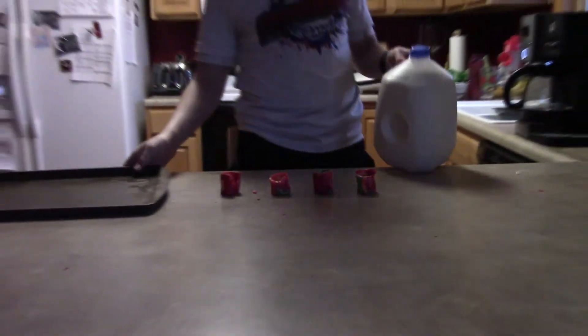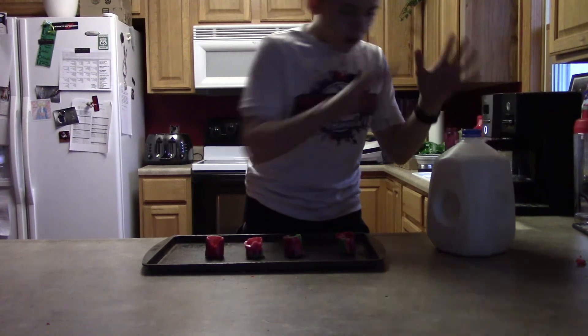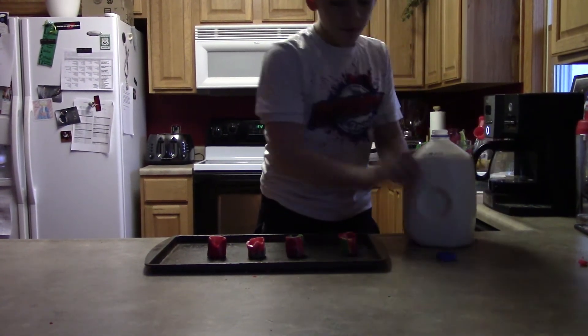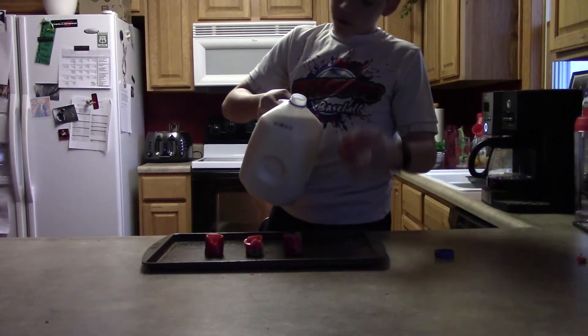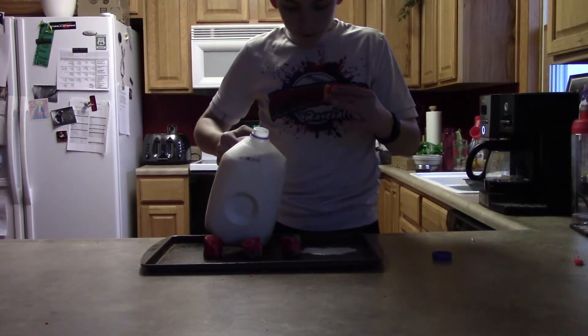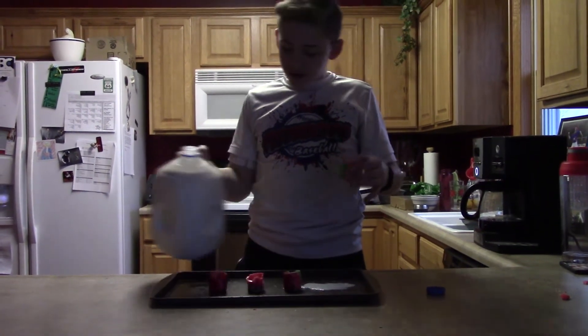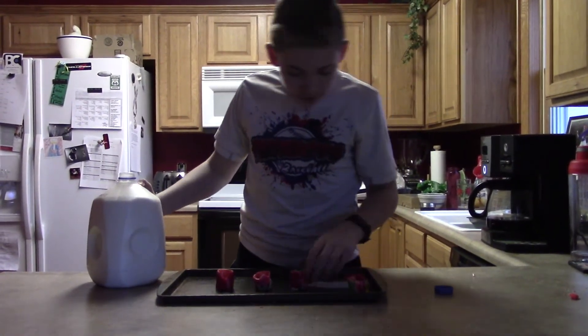We're gonna get our tray again and see here. All right, we've got the milk — just pour this in here like usual. We're just thirsty for some milk. Delicious guys, it's just so delicious — you can taste the candy cane flavor in there.